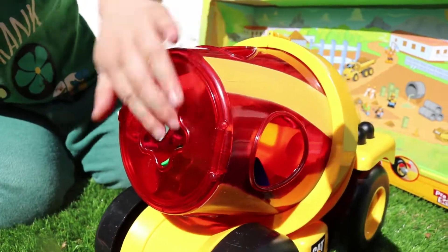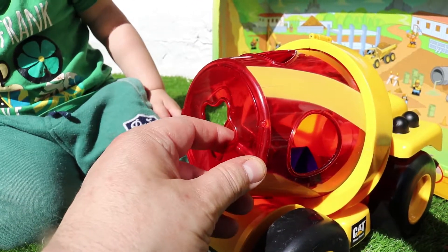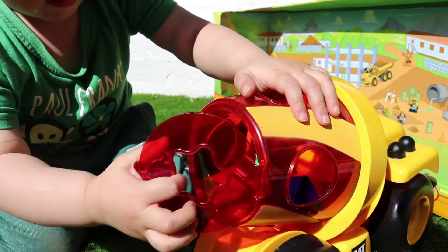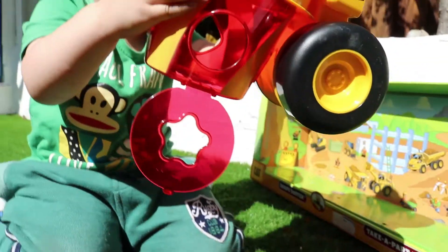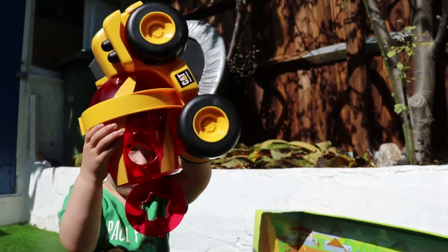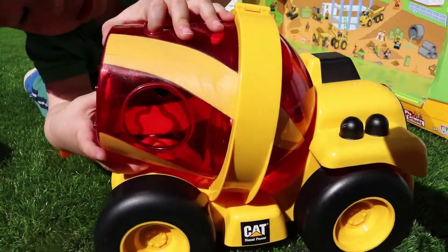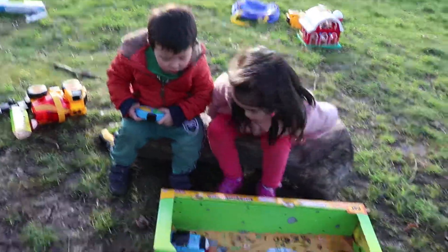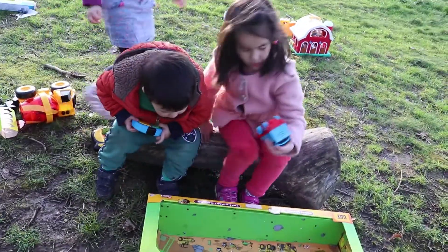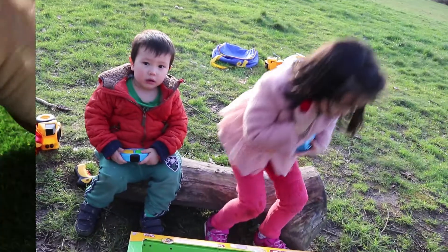Yeah, oopsie daisy — a star! Yeah, got the star inside! Now you can take them all out again if you open this. Open that and take them all out — you can dump the truck. Yeah, do you like that? Is that nice? Close it again. It's not closed properly.